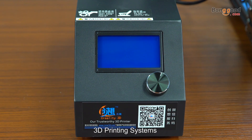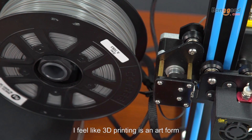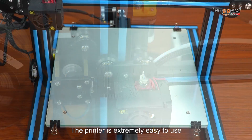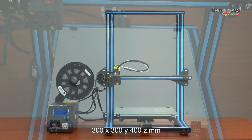3D printing systems can take an idea and turn it into physical reality. I feel like 3D printing is an art form. So far I'm really happy with the results. The printer is extremely easy to use and has a big build volume: 300x, 300y, and 400z mm.